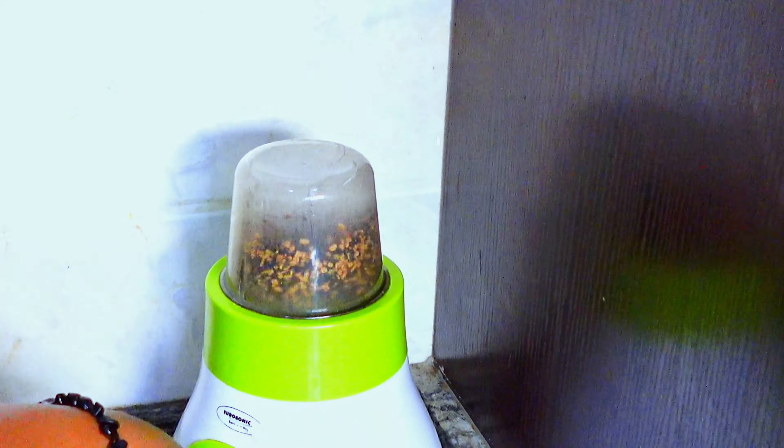We're going to use the double boiler method. I used this for the previous recipe too — it helps infuse all the nutrients into the oil. I prefer the double boiler method over frying the oil because I believe you lose a lot of nutrients during the frying method. The double boiler helps me retain as many nutrients as possible.